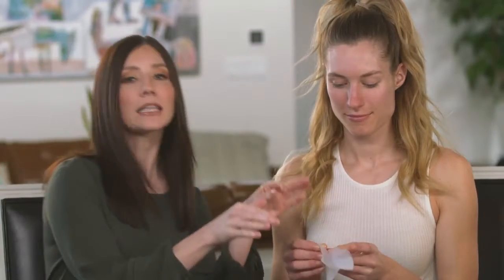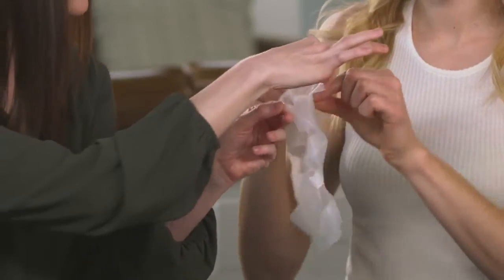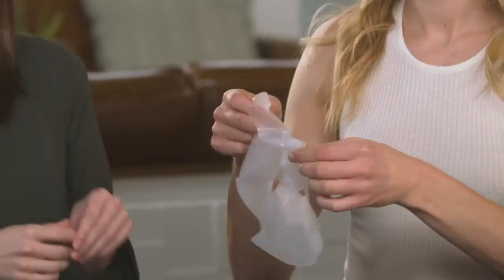It can be a little tricky to remove the outer mesh of the lining when the mask is on your face. So I recommend getting the other side started by pulling off a little corner before you place it on your face — just pull off this little corner right there.